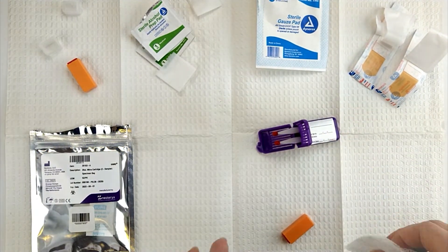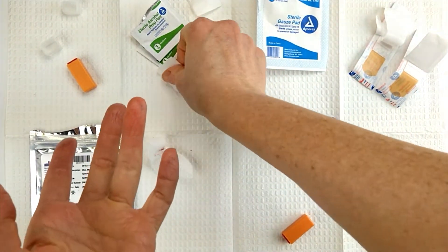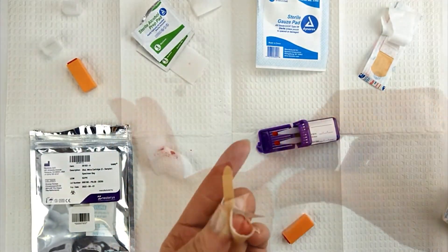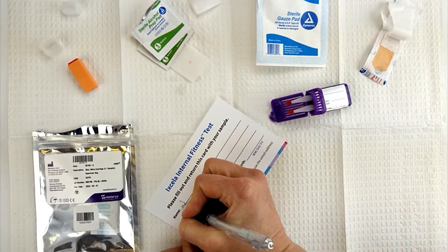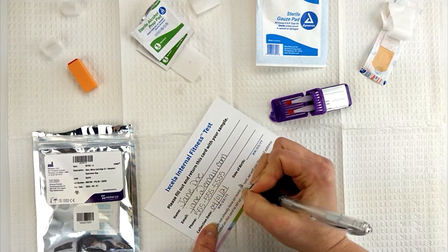Check the blood from your finger using gauze. Apply a bandage. Write your full name, email, phone, collection date, and date of birth on the sample information card.